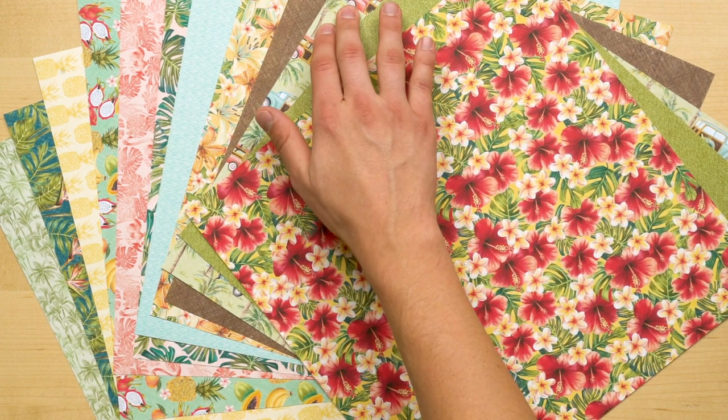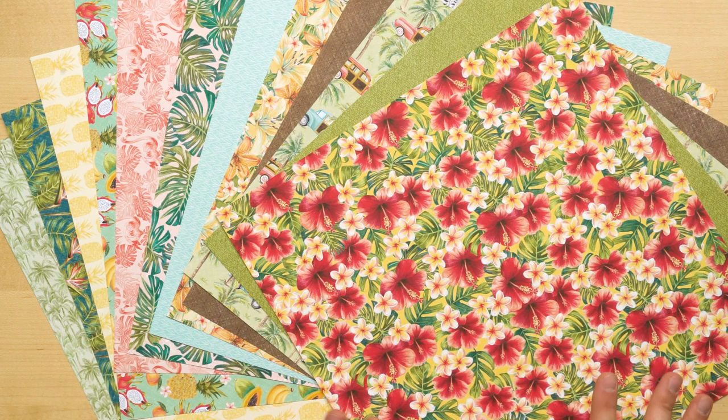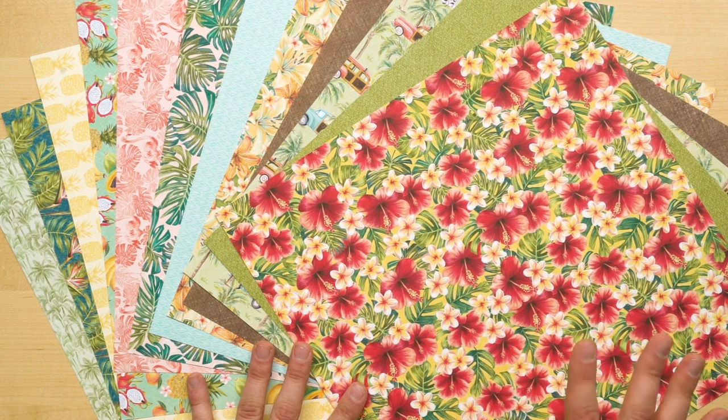We have hibiscus flowers, woody wagons, monstera leaves, birds of paradise, tropical fruit — I can feel the vacation already. Another cool thing is that colored pencils were used to create this DSP, and this is the first Designer Series Paper to do that.